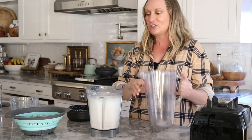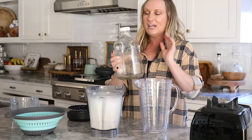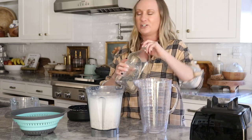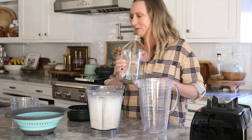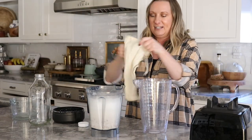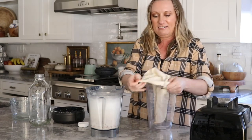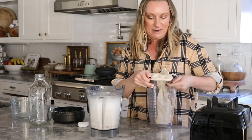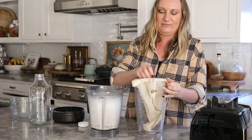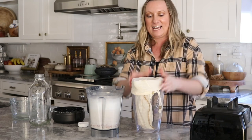I took another pitcher and I got these jars on Amazon — a two-pack, I think it's like $20, very inexpensive. When I first got them I ran them through the dishwasher to sterilize them, which is the easiest way to keep the bacteria down. We're going to take our nut bag and stick it into the pitcher. We're going to strain it through the nut bag and then squeeze out all the goodness.